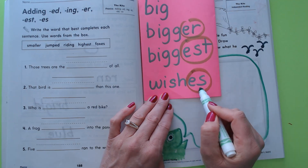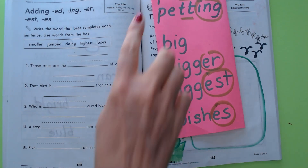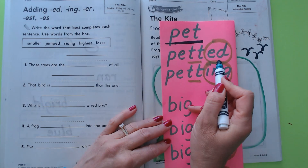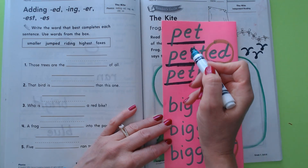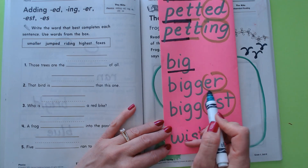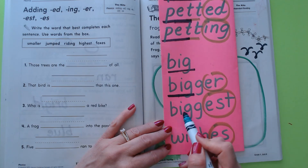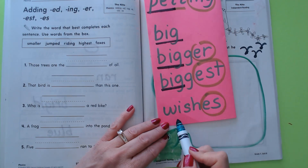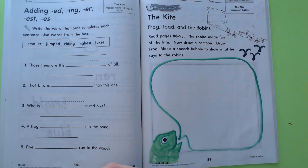Now let's underline the base words. The base word in 'petted' is 'pet.' The base word in 'petting' is 'pet.' In 'big,' 'bigger,' 'biggest' — the base word is 'big.' And the base word in 'wishes' is 'wish.' I think that little lesson will help us understand what's going on here.